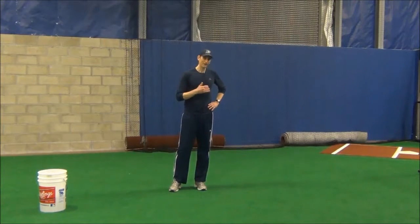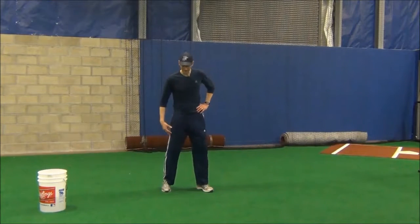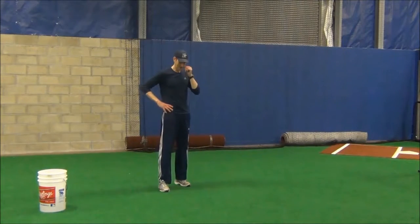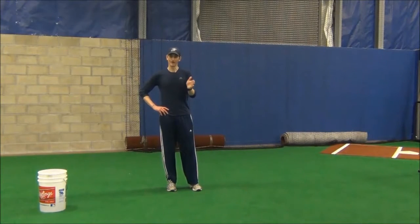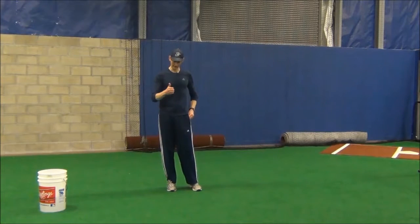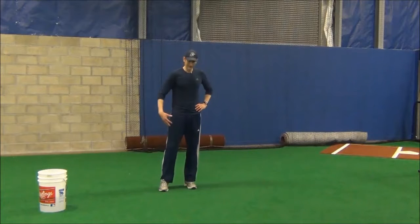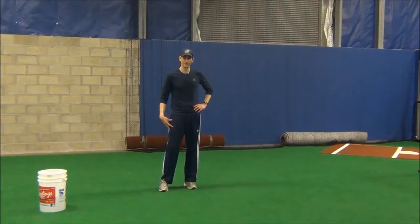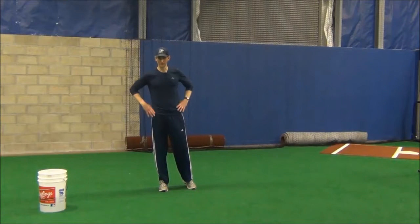An important aspect of powerful back leg drive is that the back leg and back foot are kind of like your rudder. I talked about this in the mechanical flaw of having bad stride direction — that back leg and back foot direct you towards your target. So if you don't have an active back leg in your pitching delivery, you're more likely to have stride direction issues as well.